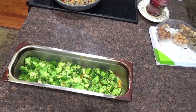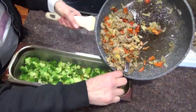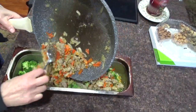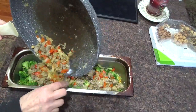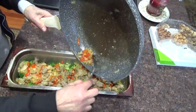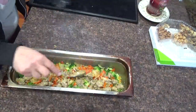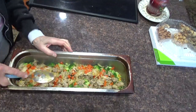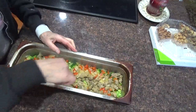On top of the broccoli goes the meat mixture. Get the sloppy mess spread out a little bit, even on the edges.